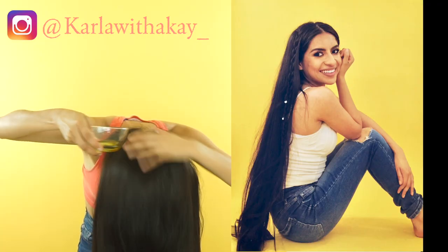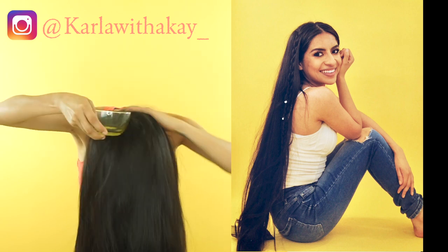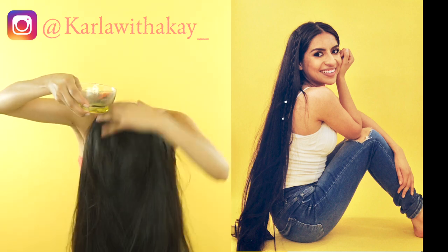Maybe you want to take some pictures. I hope you guys found this video helpful. If you did, give it a big thumbs up. Don't forget to like, comment, share, and subscribe, and I look forward to seeing you in my other videos. Bye-bye.